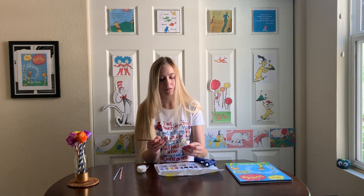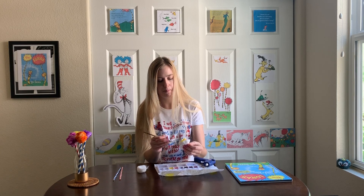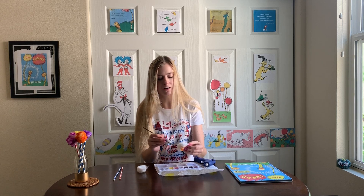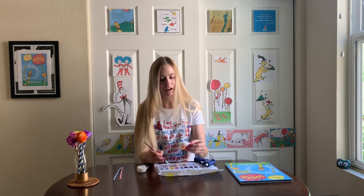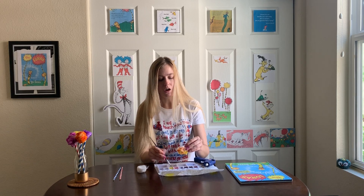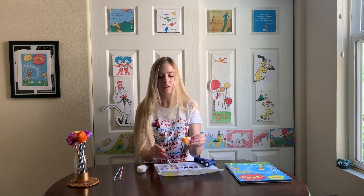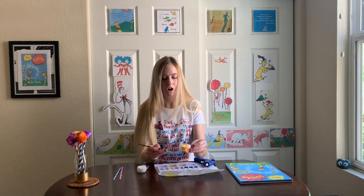You can make as many as you would like — yellow, orange, purple, pink, red, blue, green, all sorts of colors. You can do the entire rainbow if you want, and you can also put them in a flower vase so you can keep your bouquet of Truffula trees on your windowsill or side table wherever you'd like.